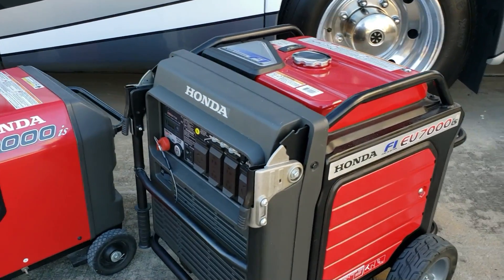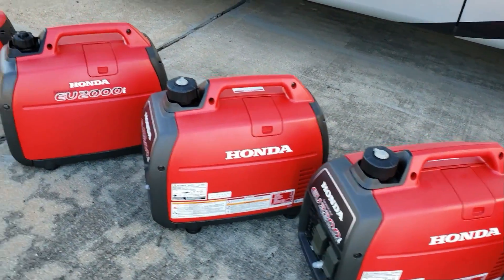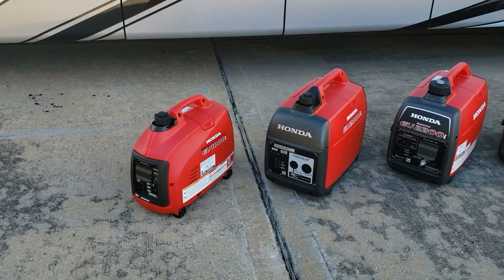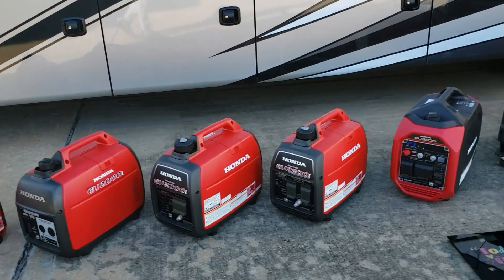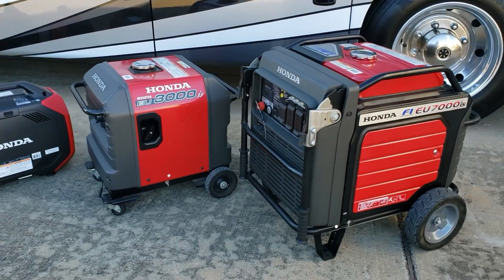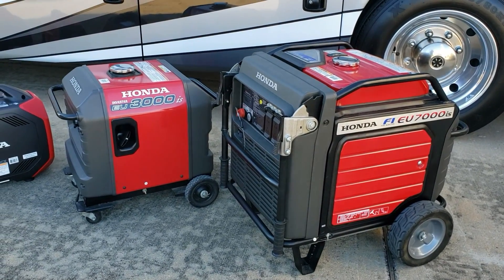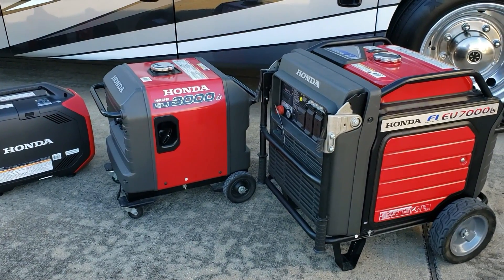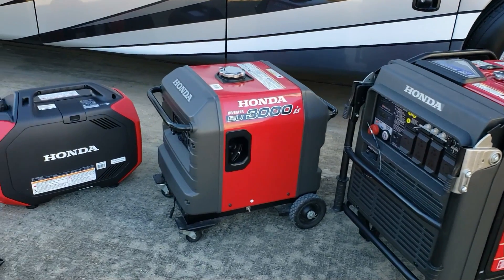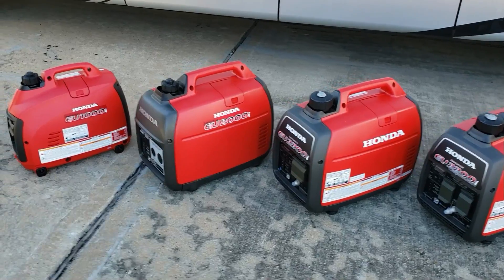So there you have it guys — you asked me to do a lineup of the Hondas. You've got the Honda 7000, the Honda 3000, the 3200, 2200 companion, 2200, 2000 companion, and the small 1000 — the full Honda inverter generator lineup. Thanks for watching. If you like these videos, leave a suggestion in the comment section, give it a thumbs up, and if you haven't subscribed, hit that subscribe button — it really helps us grow. Have a great day!